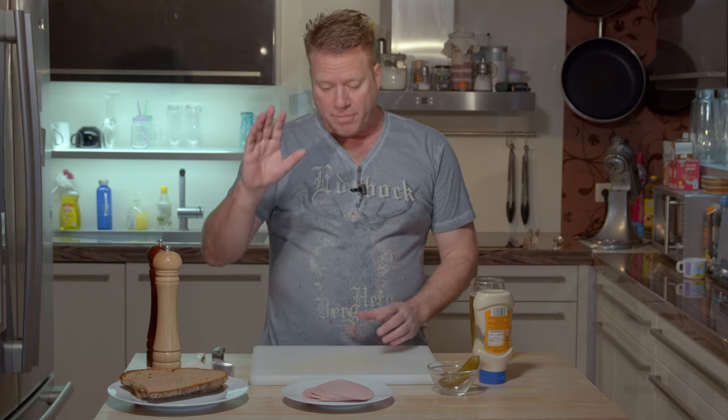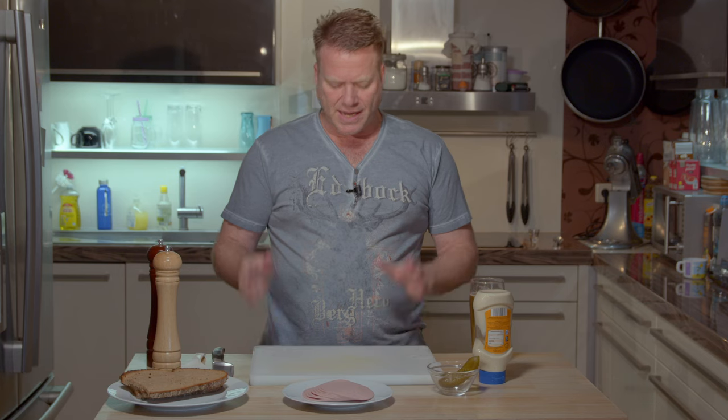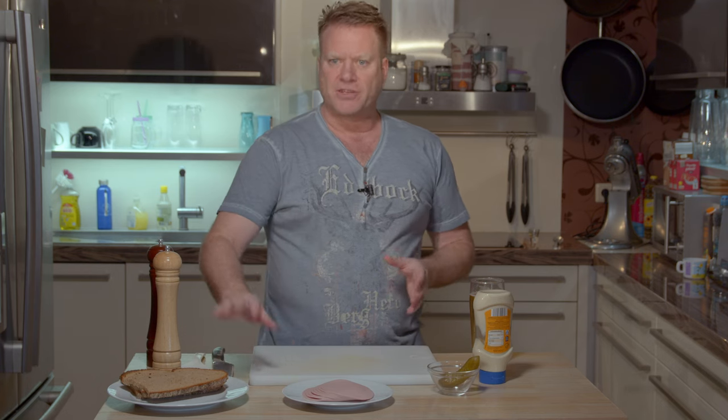It sounds like it's made of meat but actually, just like Wurstsalat, it is made of Bologna sausage. So what is the difference between Fleischsalat and Wurstsalat? Well, it's easy. Wurstsalat is really used like a salad — you put it on a plate, you eat it with a fork. Fleischsalat is more used like a spread that you could put on a piece of bread for dinner, for breakfast, or any time of the day.